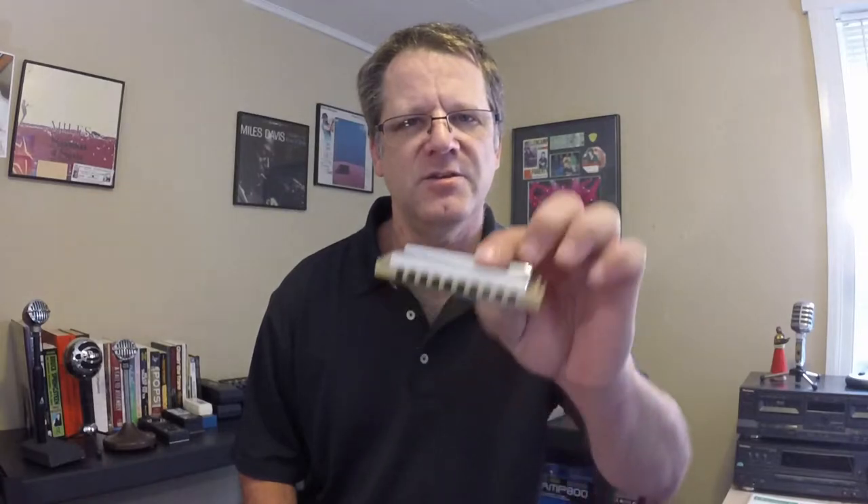Here's a cool lick when you're playing your harmonica solo to get from the end of a blues tune back to the beginning using only one of these.